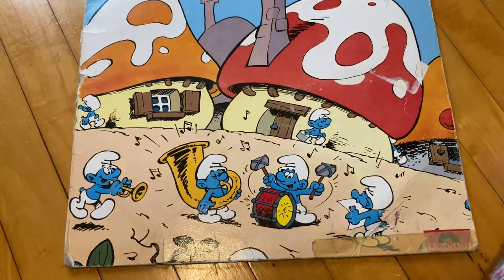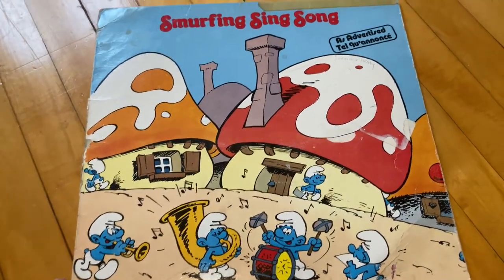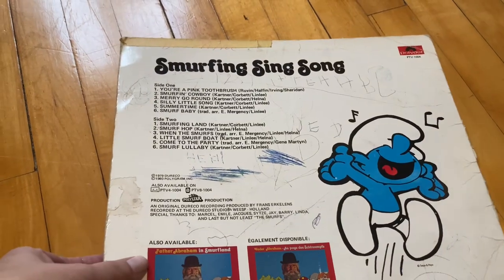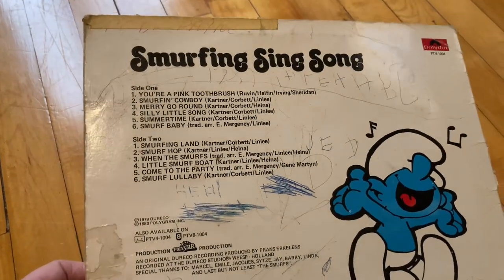Then we've got this Smurfs record, which I love. I think I forgot I had this one too. I loved the Smurfs when I was a kid — this would have probably been released in the early 80s, which I think is when Smurfs started. It was one of my favorite cartoons.